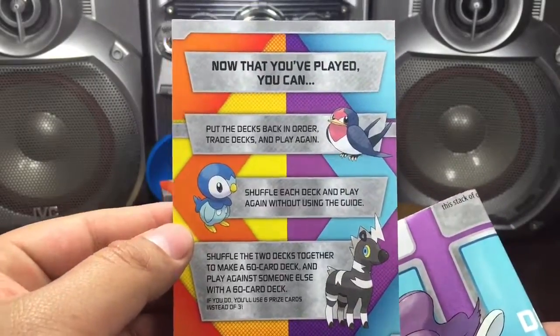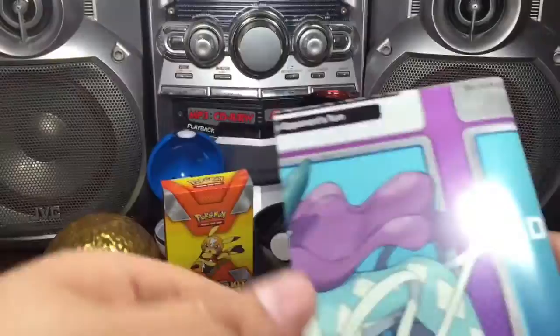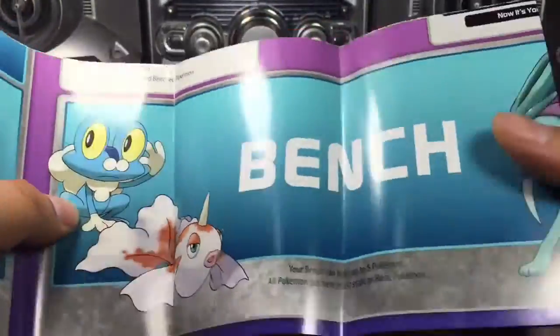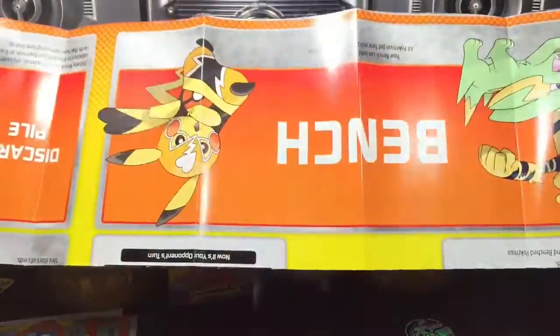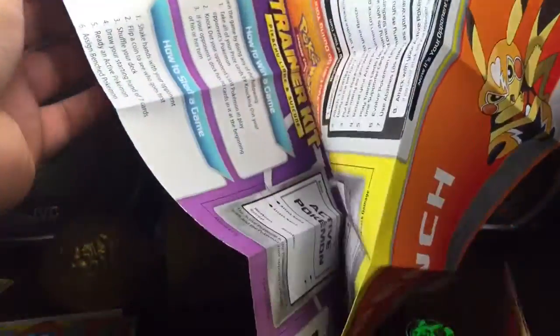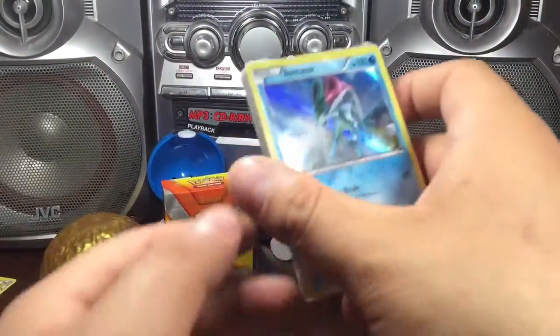Start here. Shuffle deck. And I believe this is a massive play mat. See the bench side with the prize cards, and then you have a Pikachu Libre theme on the other side, with instructions in the middle. That's pretty interesting. So let's get into the cards.